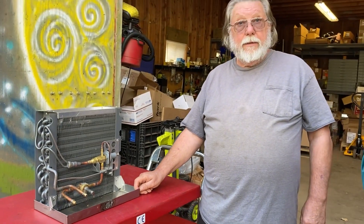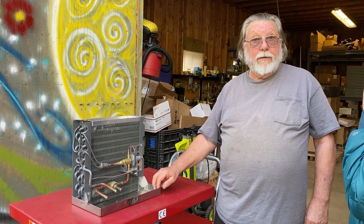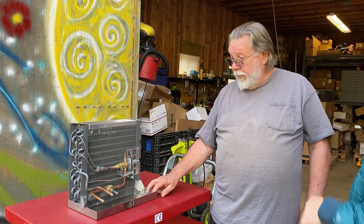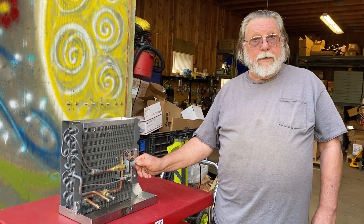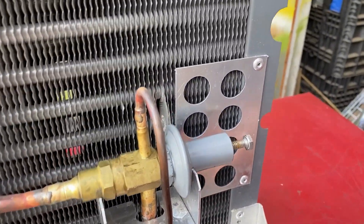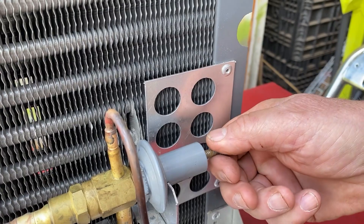The most common refrigerants will have a little tag on the outside of the air handler unit to tell you what pressure you should be running at. When adjusting it, I recommend typically a quarter to a half a turn at a time until you get to the pressure that you want to be at.